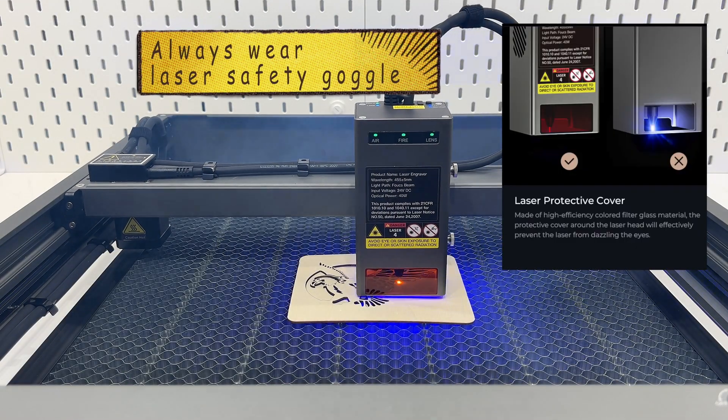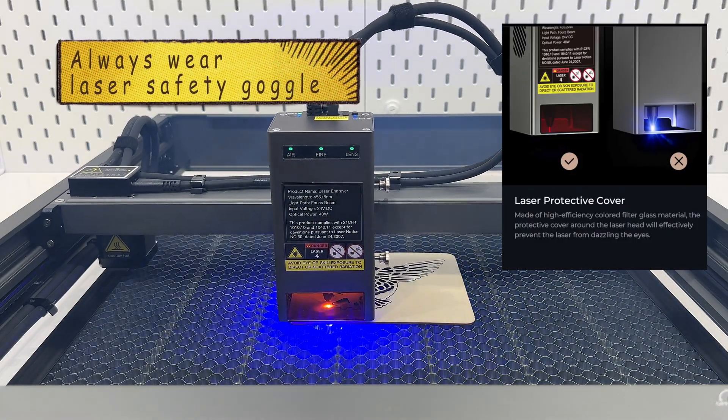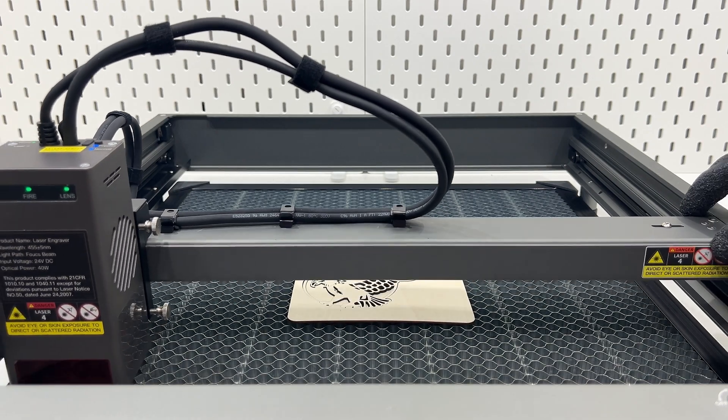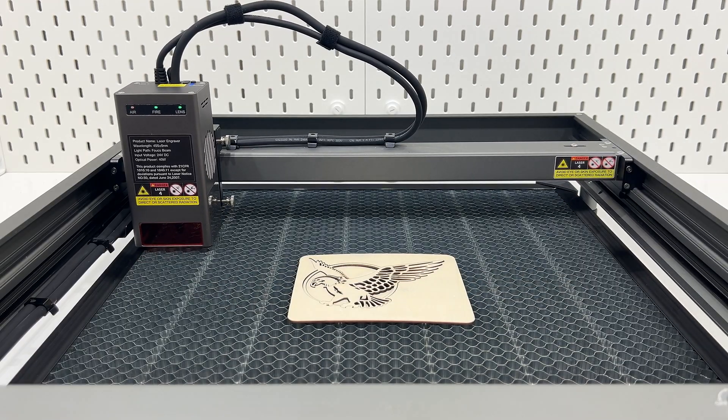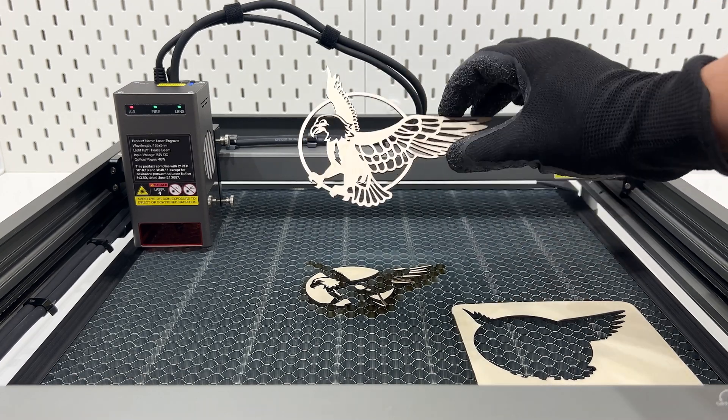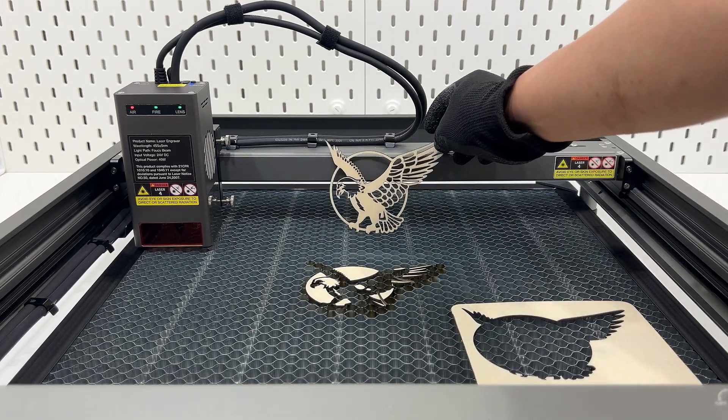Even for laser modules with integrated filter glass, it is best to wear the goggles included in the package to prevent laser glare. The result is as expected — very clean, no burn marks at all. The Creality Falcon 2 40-watt is now officially put into use.